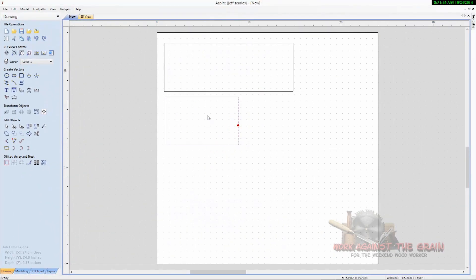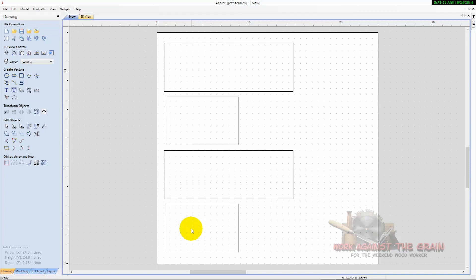Now you have the individual vectors for your box. Go ahead and select all of these vectors, then select them all again to get into move mode. Hold down control and shift and drag downwards. Now you have a copy of all of these individual vectors — your two long sides and your two short sides.